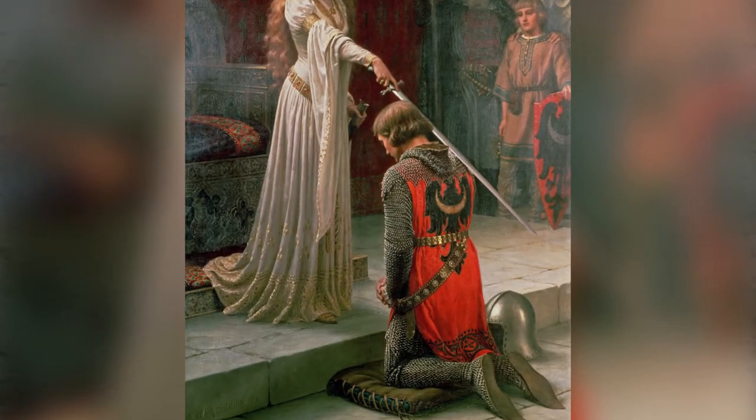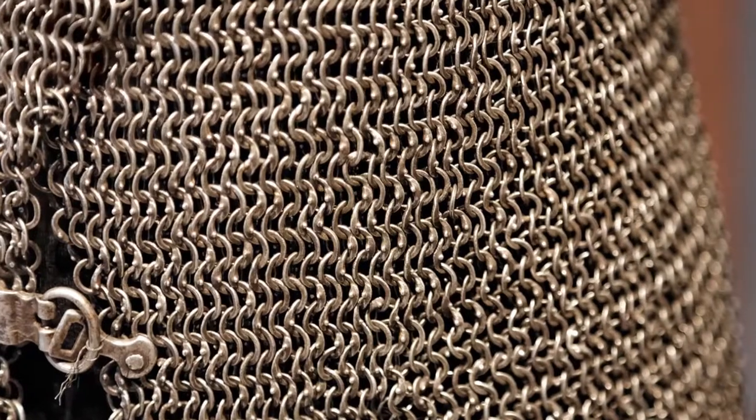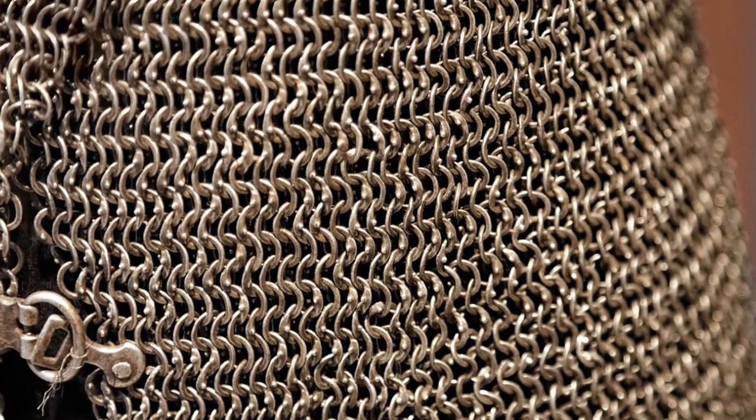This is a really cool project because it's based on the historic European 4-in-1 weave. So if you think about medieval knights wearing mesh chain-linked shirts of armor, they're probably wearing the European 4-in-1 weave — 4-in-1 because each single ring goes through four other rings.